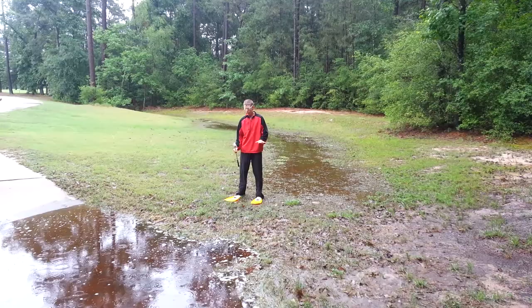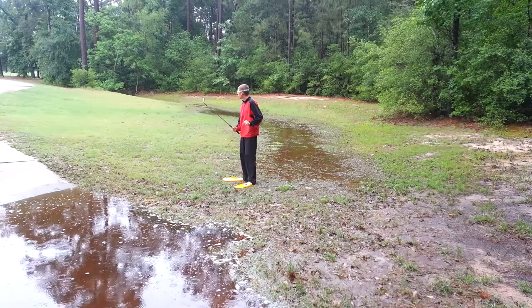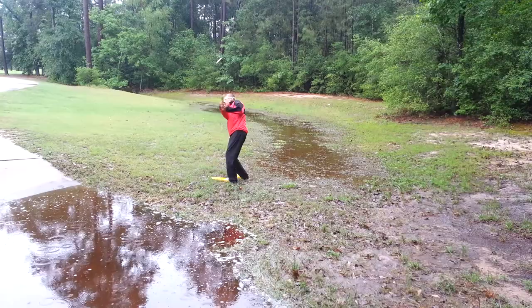Alright everybody, you see how there's a big old puddle here. Now in order to get through this stuff, you need some flippers and some goggles. Now it's still not raining that hard, but it's raining just a little bit. I'm going to show y'all how to hit a ball with flippers on, and you don't want to create a divot here — the divot's bad in this muddy condition.